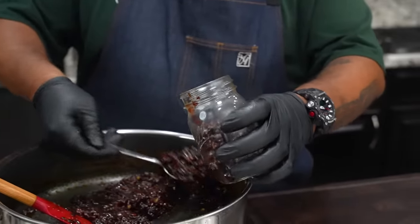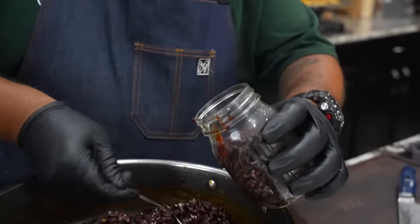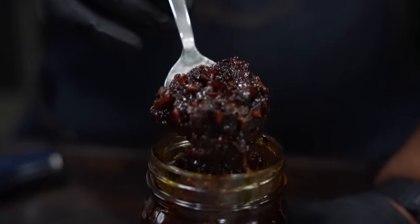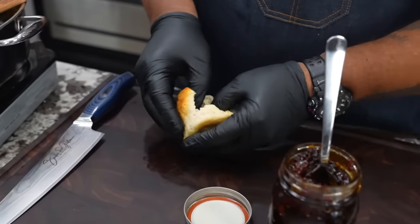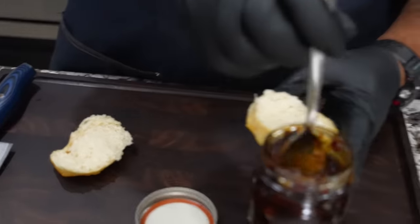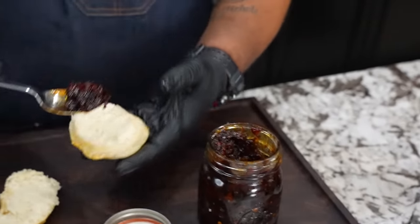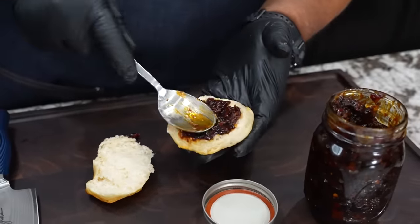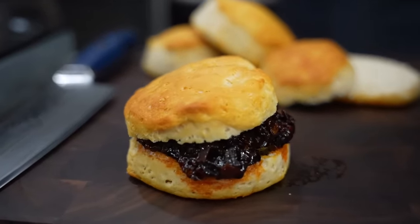I'm going to tell you guys some of the applications you can use it for. Obviously you guys seen that I did it on a sandwich, on a hamburger — this would level it up big time. Another thing you can do is put this on biscuits. I got some biscuits behind me — just go ahead and put some of this on there. Look at that, that's nice and hot. When I tell you it's good on biscuits, folks, it's good. You could drizzle it with a little bit of butter and then just spread it out. For all you guys that saw it on the burger and really wanted to see this recipe, let me know down in the comment section what you would put it on.